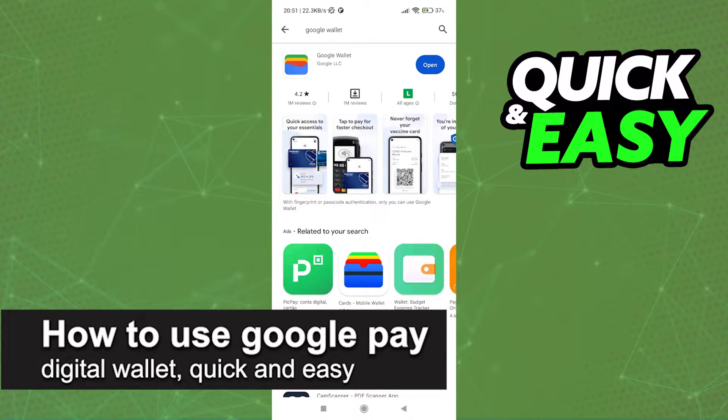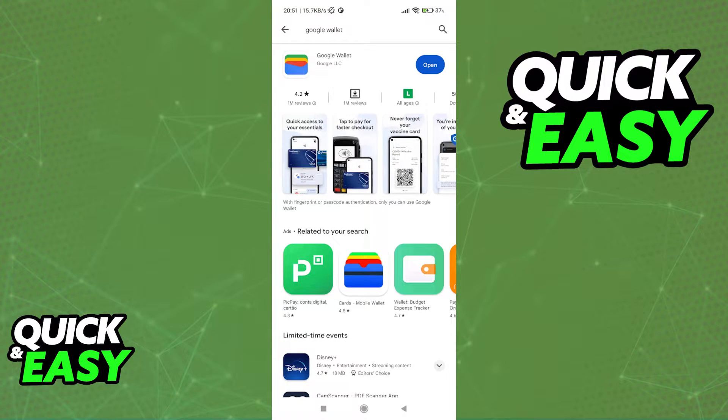In this video, I'm going to teach you how to use the Google Pay Digital Wallet. It's a very quick and easy process, so make sure to follow along.